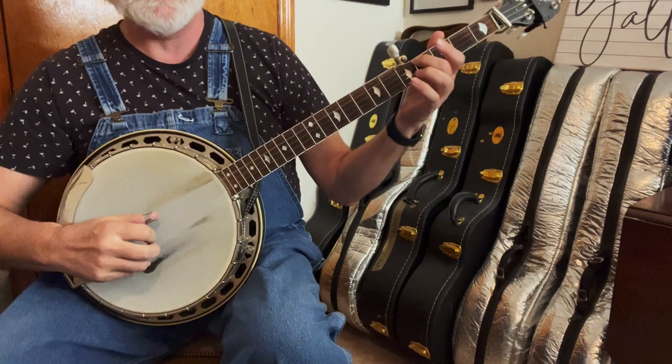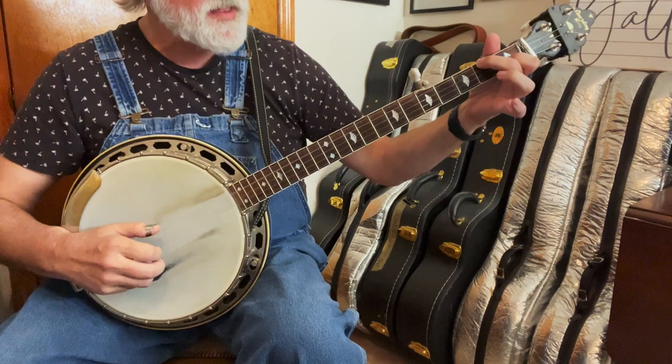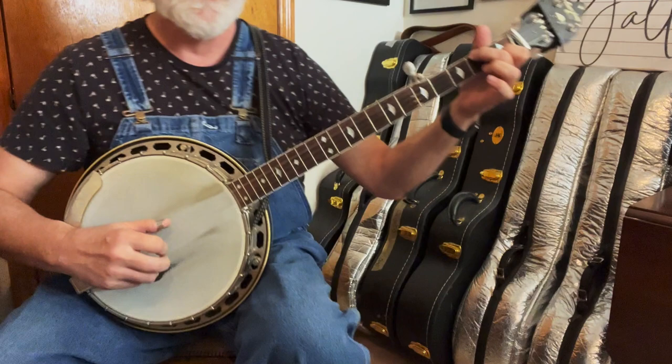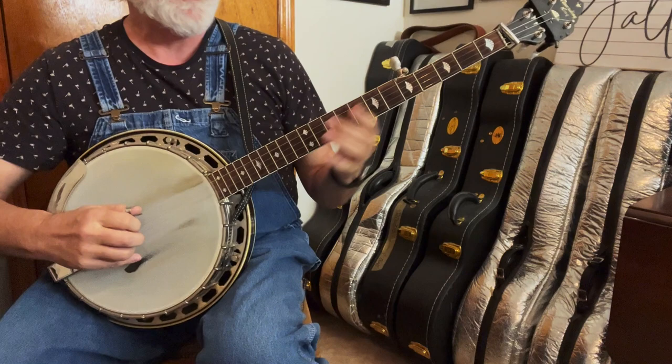And then we've got to end this thing. It starts the same way with that slide, and then we're going to do our hammer to C. This time we're going to leave the first string open because we can't — so: four, two, three, one, and then four, pinch. And now let's do a melodic lick for our E-I-E-I-O — let me play through it.